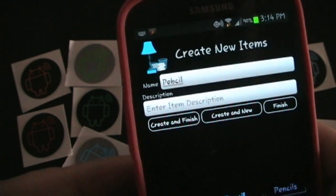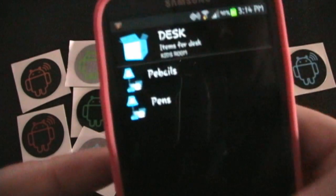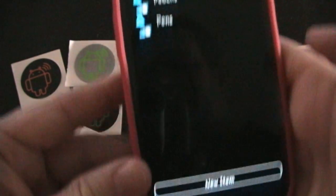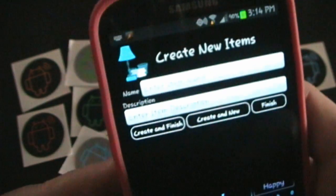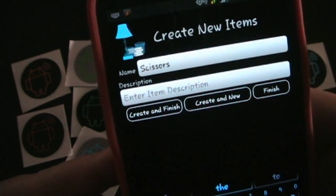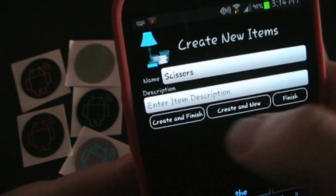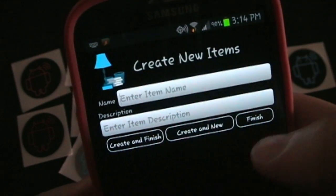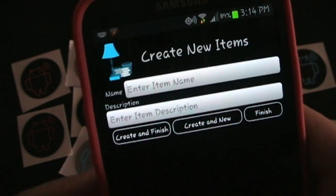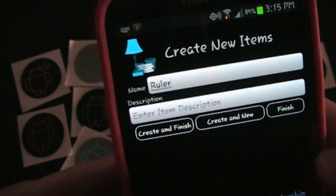Pencils — I'm just making stuff up right now, of course. And each time you can see you can add a new item because I'm in the box Smart Desk. So I can add a new item. This time let's say Scissors. You could enter a description of the Scissors if you needed to. And if you hit Create and Finish, then of course it goes back to the beginning. But if you hit Create and New, then it just asks you for the next item. So by selecting Create and New, I can just go straight to the next thing. I'll do Ruler. And we'll do Create and Finish.